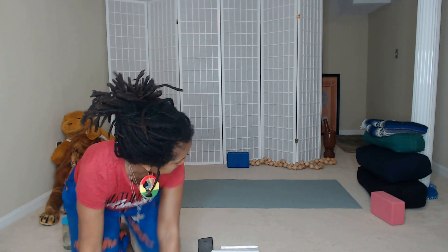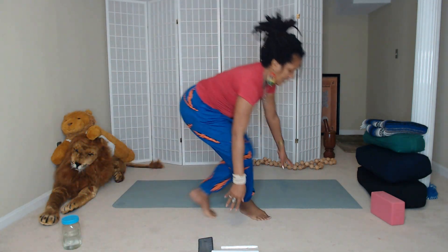Always have some water nearby. And without further ado, let's get into this practice. We'll come onto the mat. If you want to sit in a chair for now, that's perfectly fine. If you're joining me on the mat, we're going to start in Sukhasana. If you're sitting in the chair, make sure that your feet are flat on the ground and you can see a 90-degree angle right in the knee area.